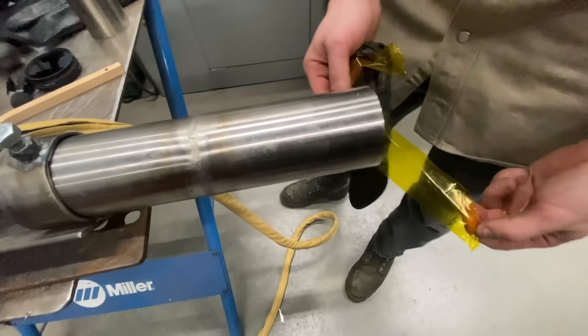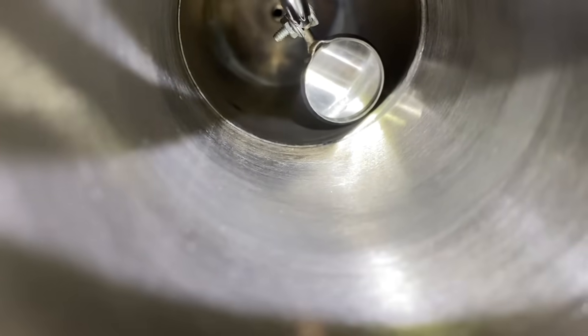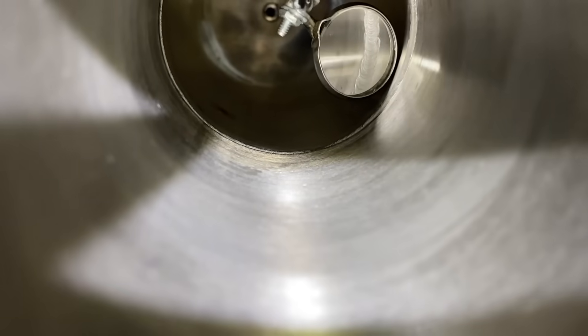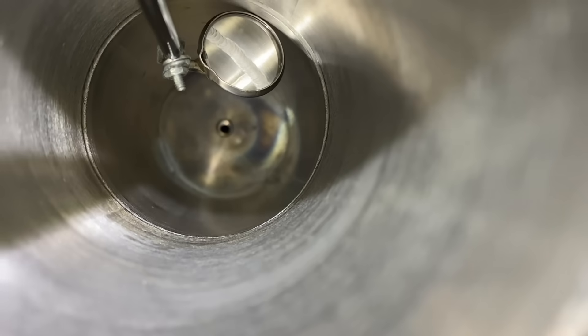Peel the tape off — the tape worked great, no residue, no stickiness. Inspecting the root: nice silver root pass, no discoloration, fully penetrated, nice and smooth, nice and sanitary.